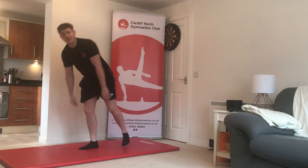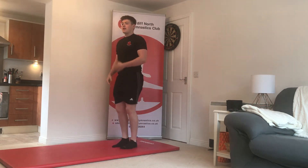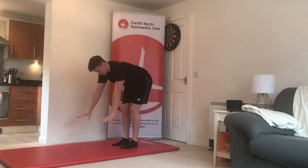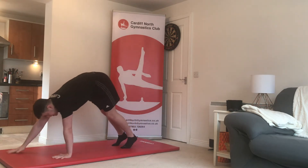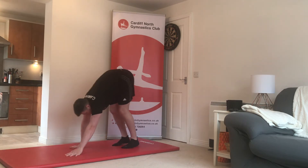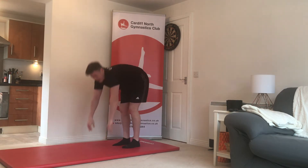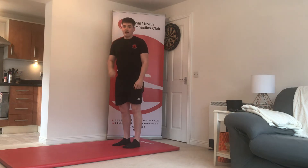Exercise number four: stand yourself up nice and tall and reach your hands in front of you. These are called walkaways. Reach your hands down to the floor — try to keep your legs nice and straight — take the weight in your arms and walk your hands out to a front support shape, then walk back in. Walking your hands out and walking them back in counts as one.